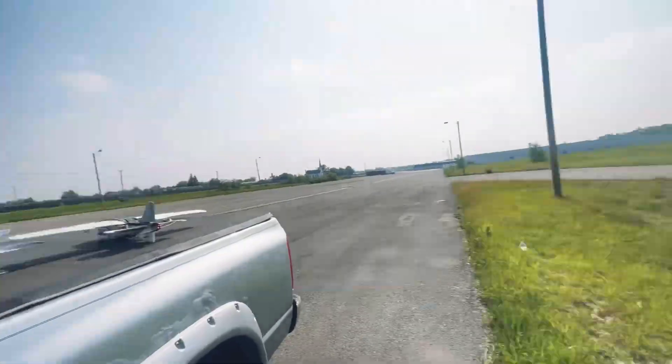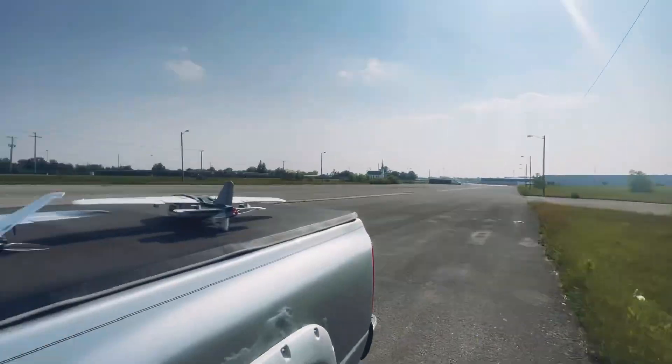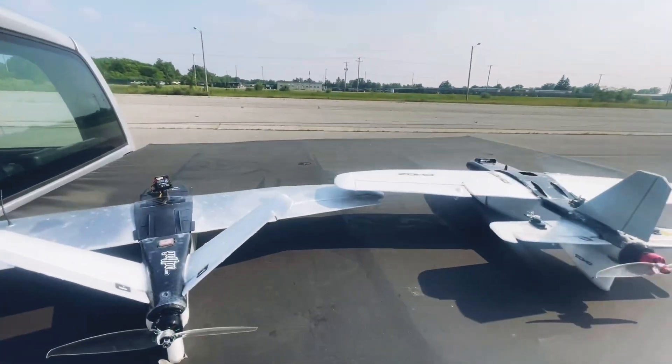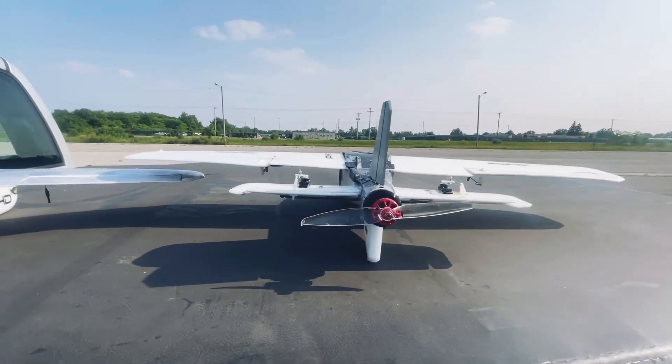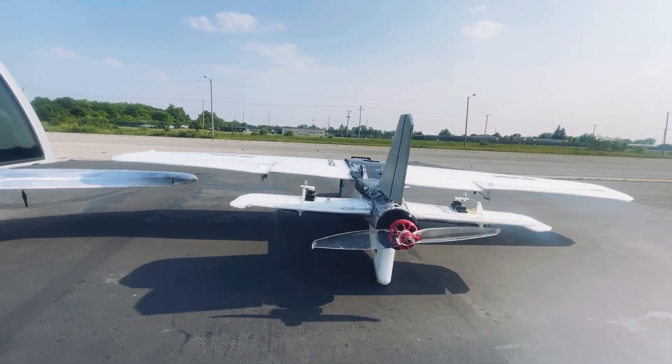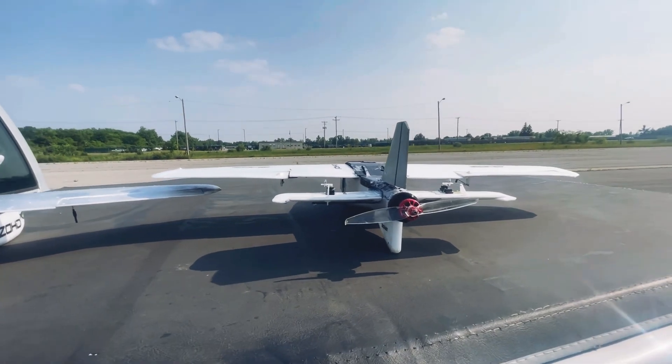What's up drill seekers, back at it again — we are out at the flying field. Today we have two Nano Talons: one is the V-tail and one is the jet tail, also known as the standard tail, and we're going to be comparing the two.